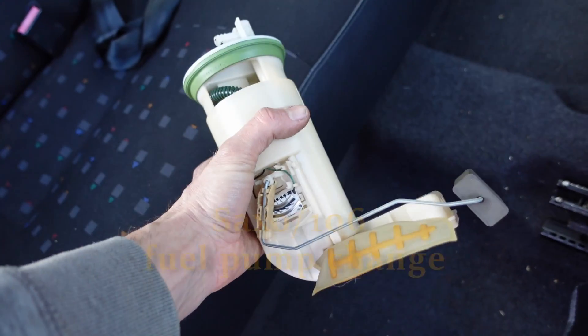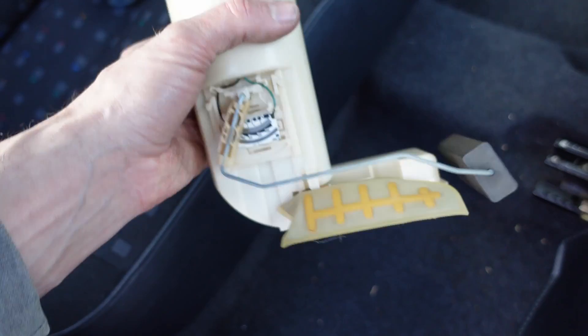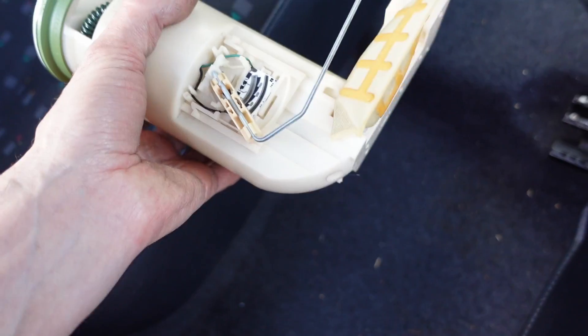You're definitely going to need one of these, which is a fuel pump. You can pick them up from anywhere between about £25 to £60 on eBay. New costs lots of money, but you probably can get them new. It depends how determined you are.